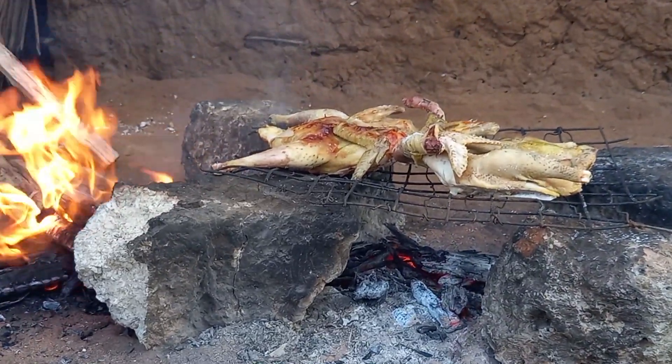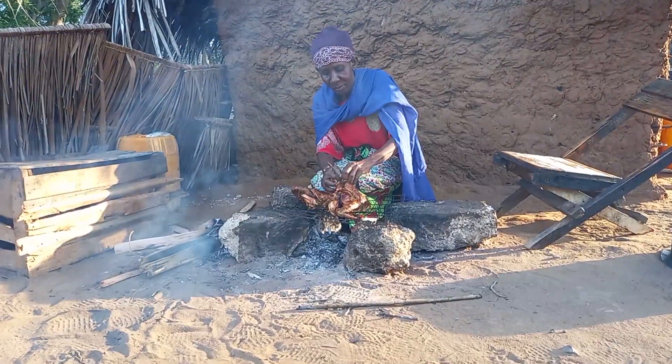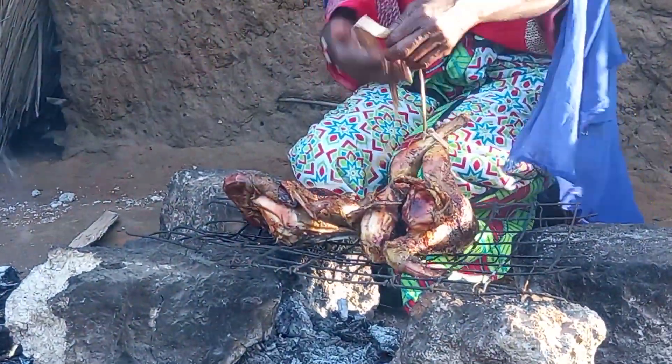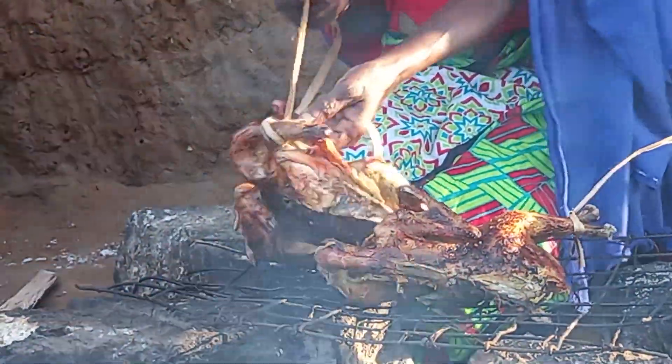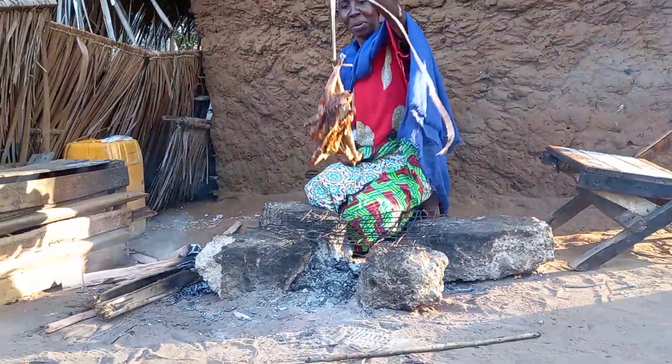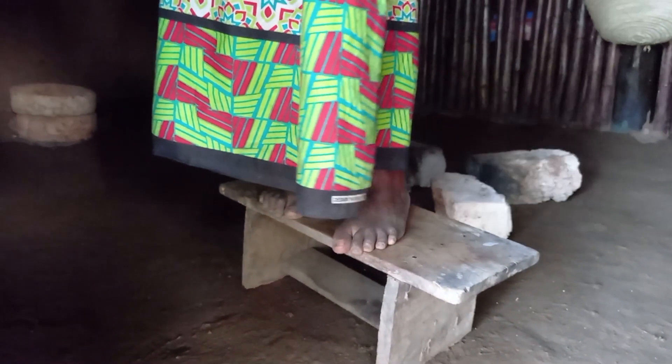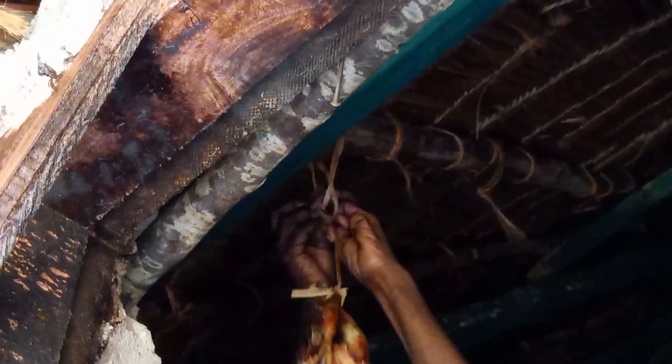Once she is done with the roasting of the chicken, she will then go ahead to tie the legs of the roasted chicken with the rope made from banana leaves. Let's head to the kitchen. Mom will then climb the stool, tie the rope on the roof, and leave it there for daily use.